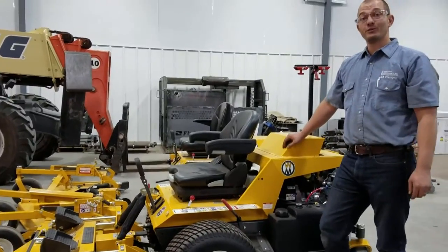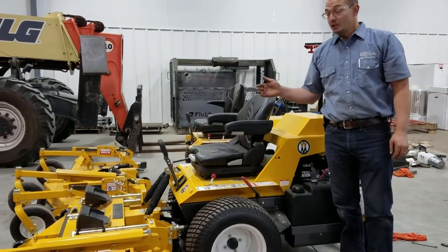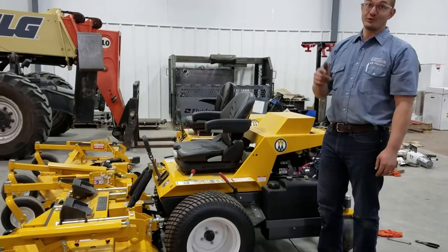I'm Stephen with FluPro, and you've just successfully and easily used the ProTilt system to maintain the deck on your walker mower. Thanks for watching.